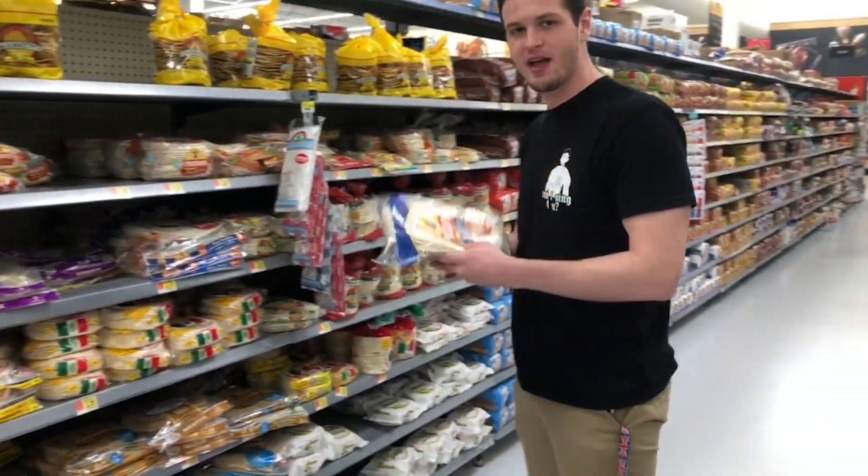The thing has to be made completely out of food, which means we have to paint something and we have to have something to paint on. So I was thinking tortillas — do you think my head will fit on this?